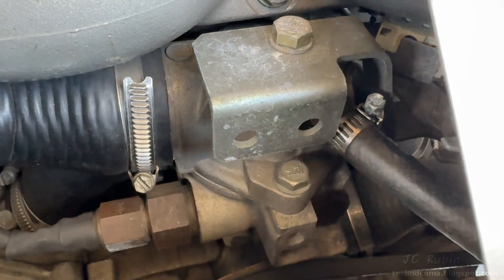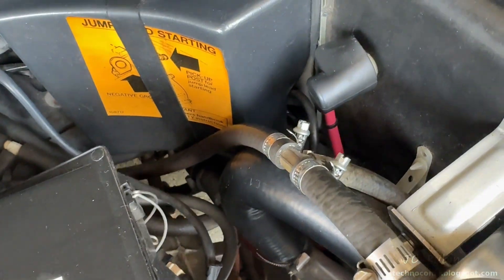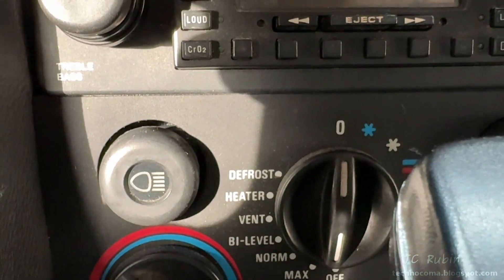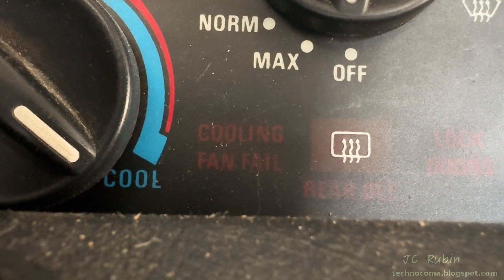The thermostat housing you had to bleed like a brake, because if it got air in it the thermostat wouldn't open. This has been replaced by the auto-bleeding system. And the silent killer right under our nose — everybody knows about this one — this is the cooling fan fail failure.